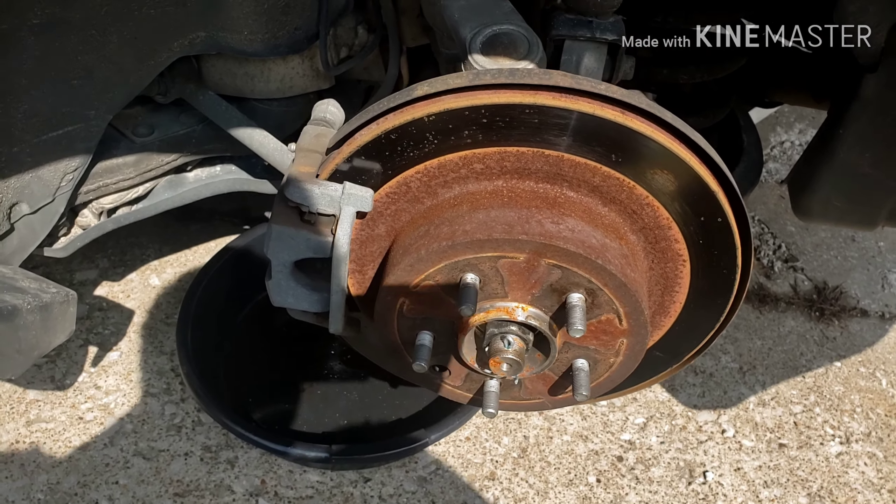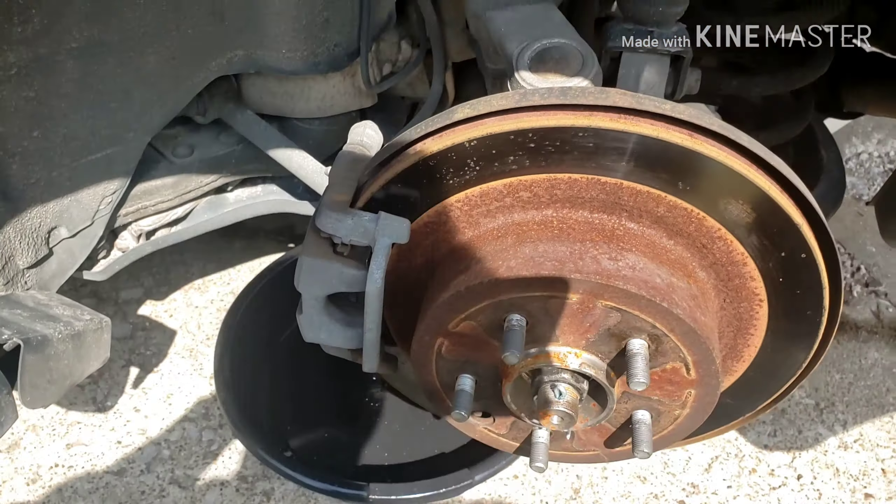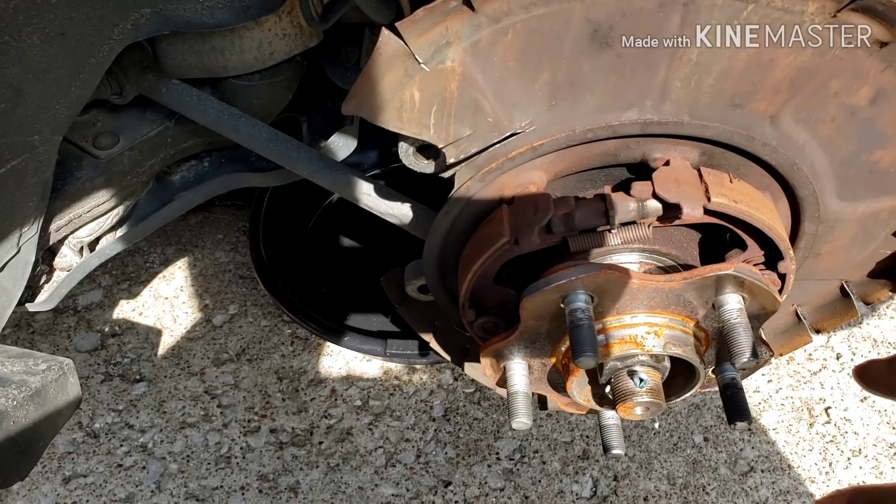I know I need new brake shoes for the parking brake, but don't burn me for that — I'm just being lazy. If I was smart I'd just knock it all out at the same time, but that's a project for tomorrow or the next day.